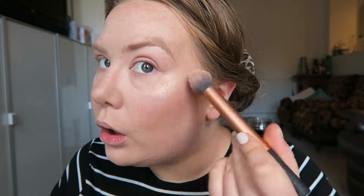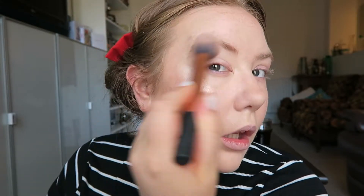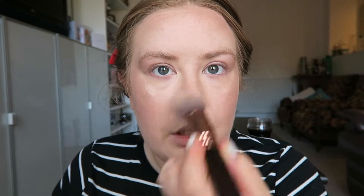Now I'm going to go in with the Illuminating Powder in Champagne Sorbet. I absolutely love this brush — the contour brush from Real Techniques — and I'm just going to give it a good swirl and pop it on my cheekbones and my eye socket. A little bit just on the end of my nose and on my lip. If you put too much on, just give it a little dab with your foundation powder brush. And there we go — that's our skin done.